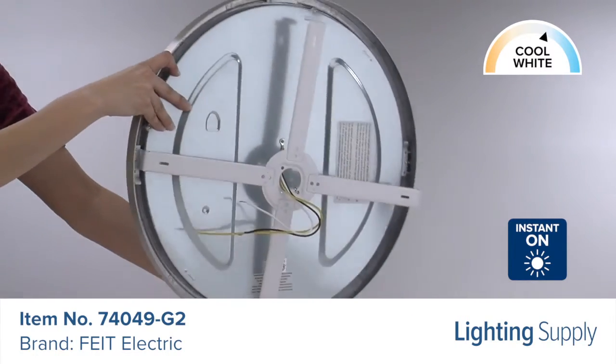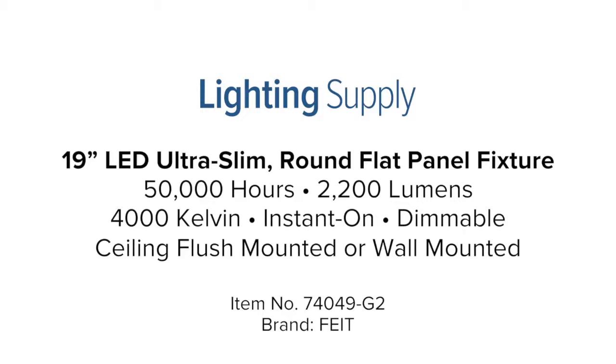It provides added function and beauty to any residential or commercial area. You can buy this and hundreds of thousands of other products at LightingSupply.com.